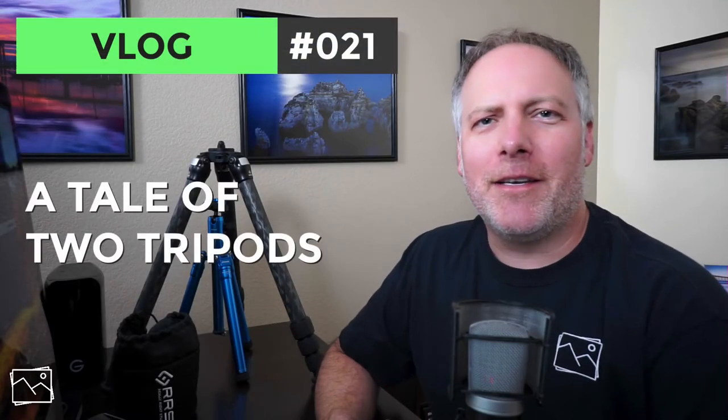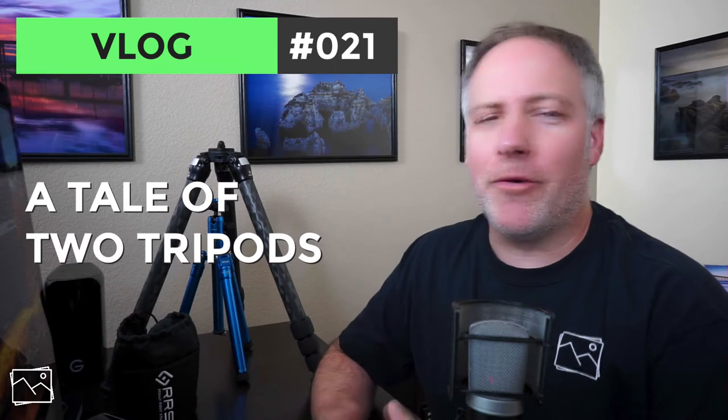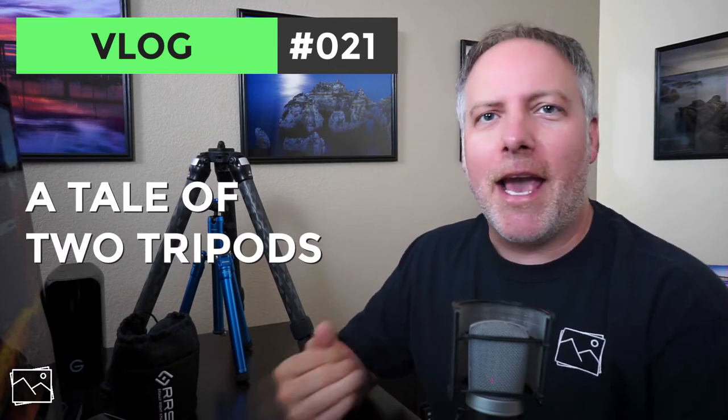Hey gang, Scott Davenport here. So in this video I'm talking about tripods. You've seen any of my videos before, you know I use a tripod. I'm a landscape guy and I'm a big fan of Really Right Stuff tripods.